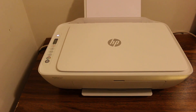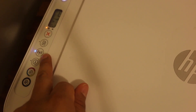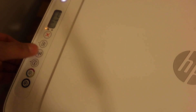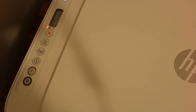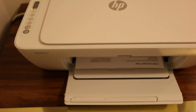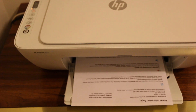Wait for the printer's wireless light to come on. Once you see the light is on, press it once, then press the information button once below that, and wait for the printer to print a page.